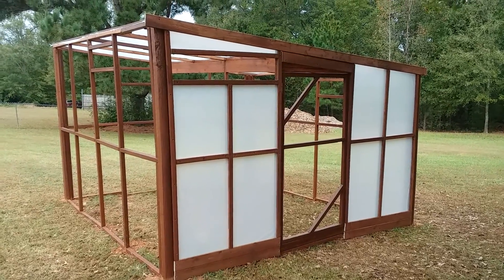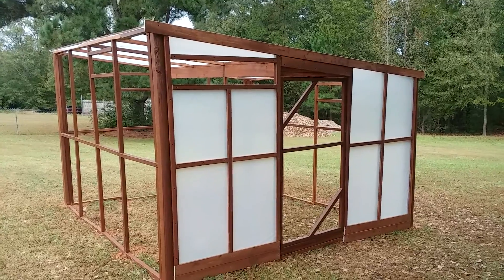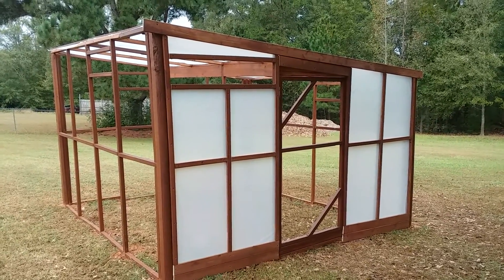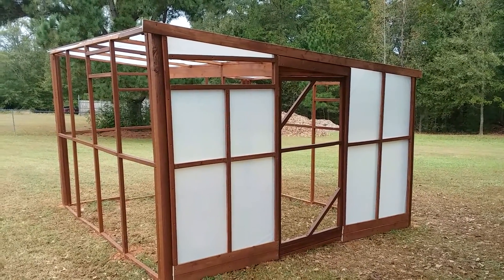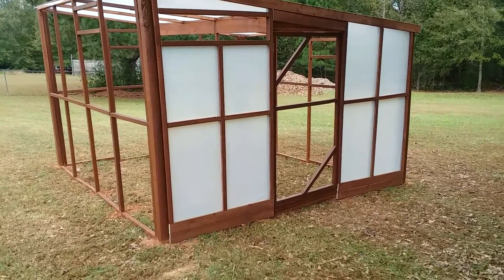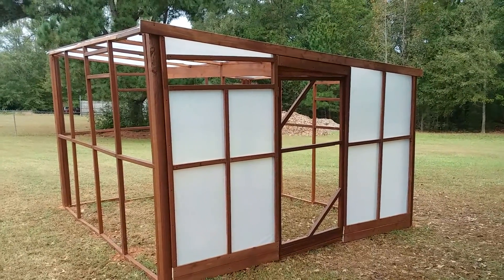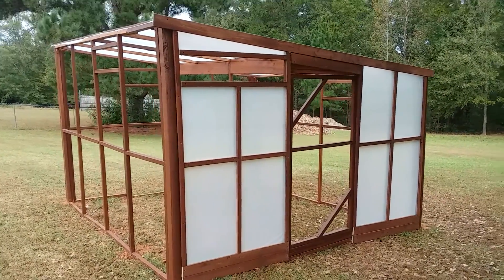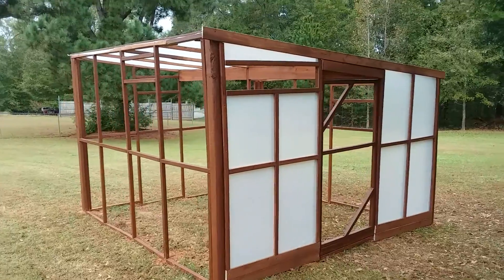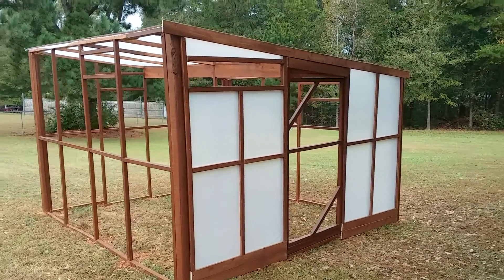Hi everyone and welcome to Gardening with the Hawkins. As you can see, the greenhouse is coming along — this one side is almost finished. We've got to do the door and of course tidy up the saw cuts and stain those. The roof is in and we've just got the other three sides to do, but it is looking awesome.